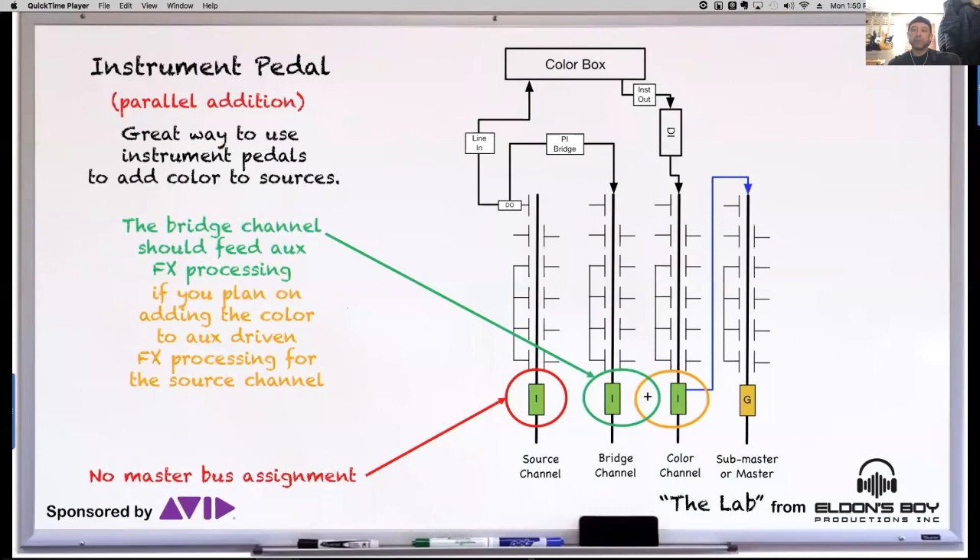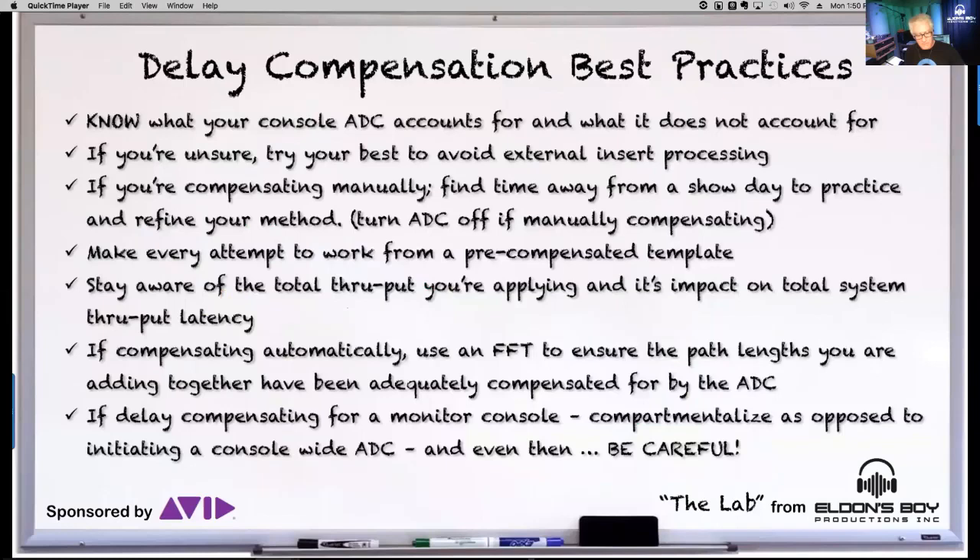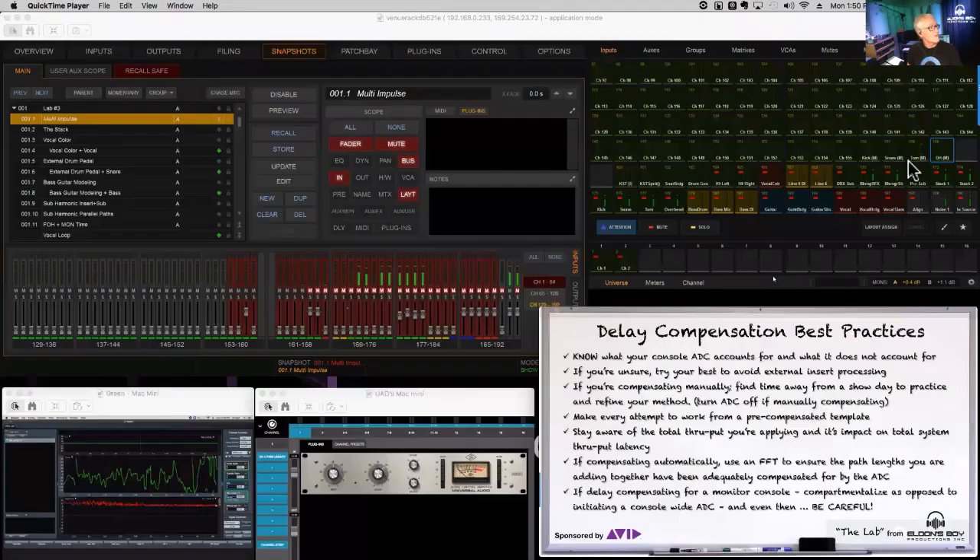Before we get to this lab, let me back up the PowerPoint and review what this looks like. I've got a couple of ways to show you this today.